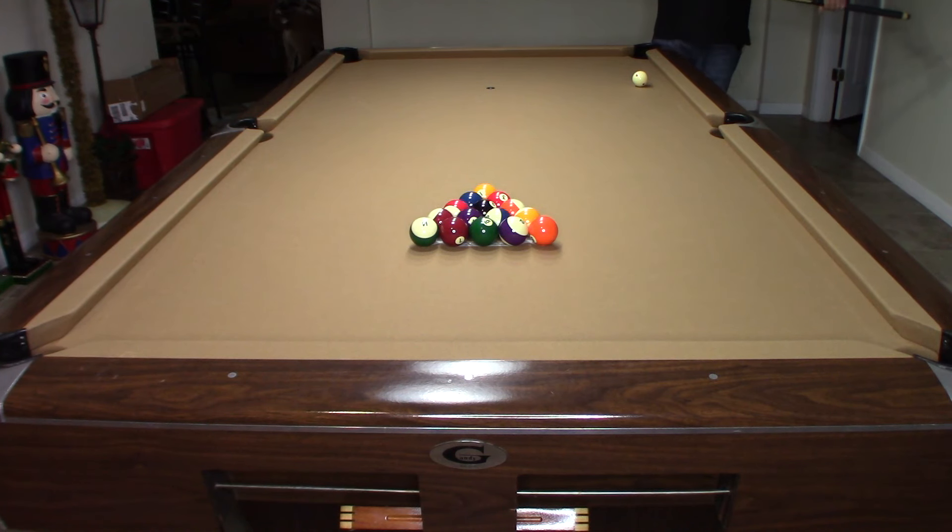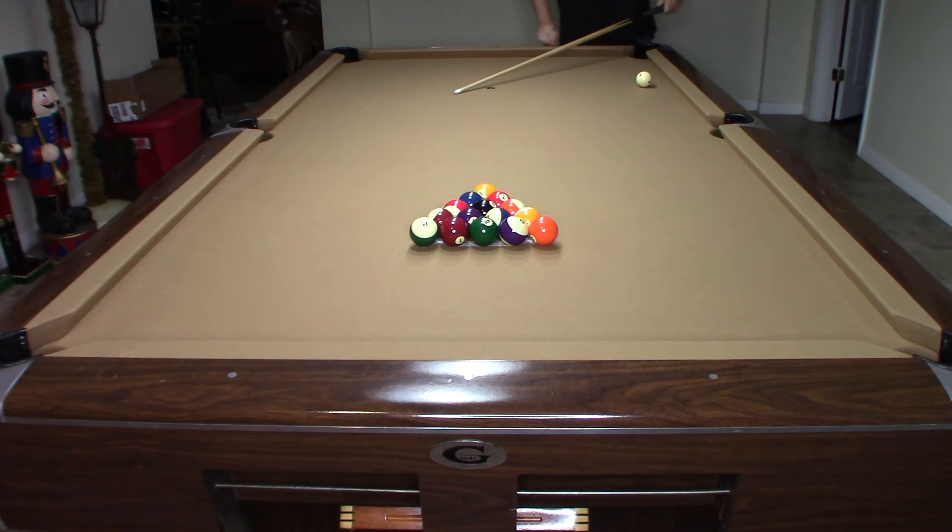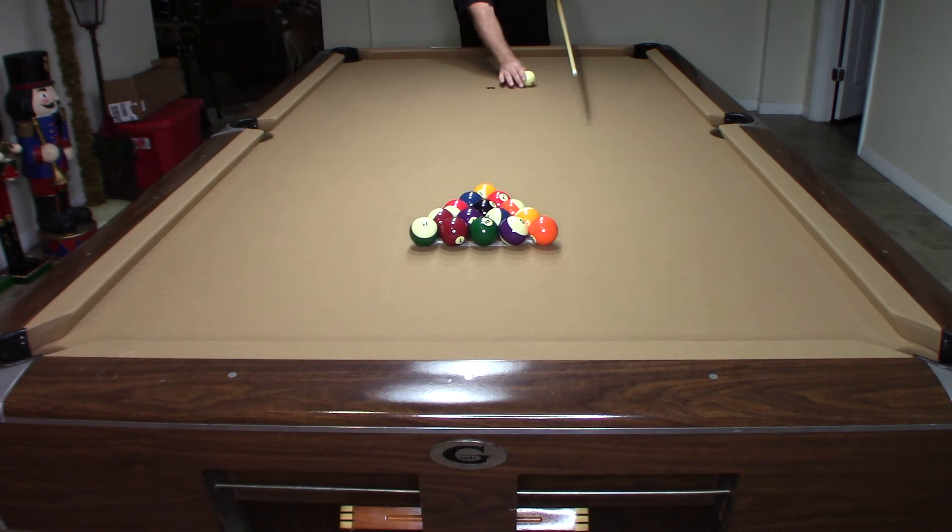This is one of the best breaks in 8-Ball. I'm going to teach you how to make multiple balls on the break and move that 8-Ball. Most people take their break from somewhere up here, within a few inches from the point.